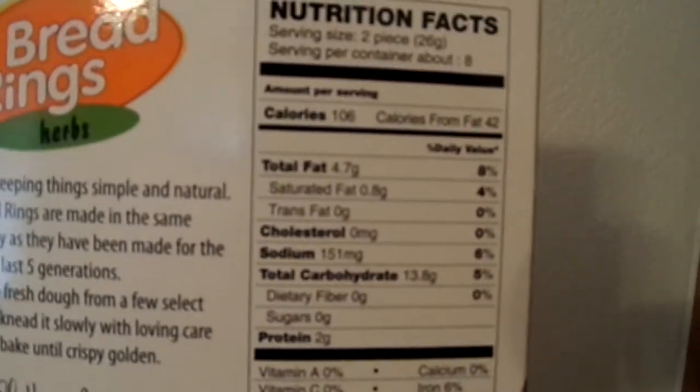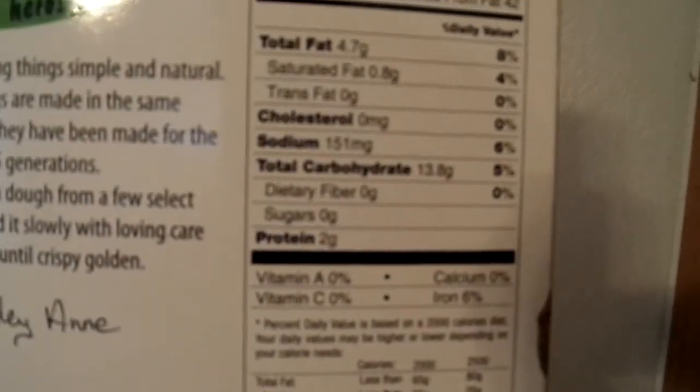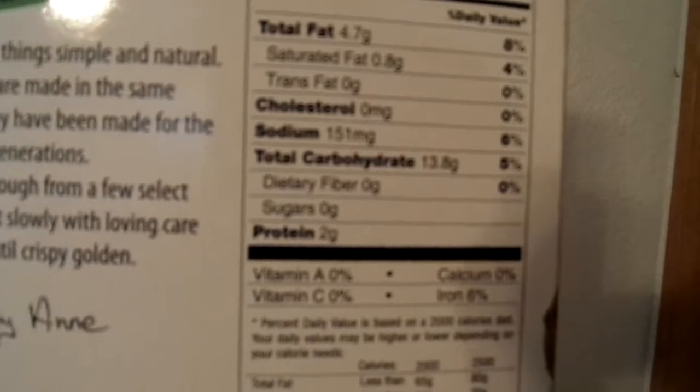Calories: for two rings you get 106 calories. Sodium is 151. Carbohydrates is almost 14. Two grams of protein.